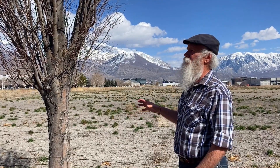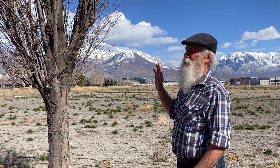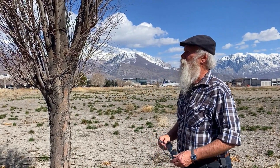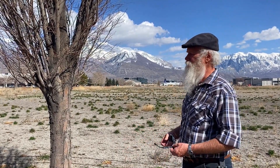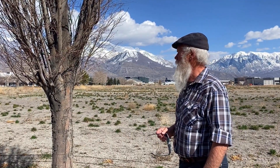This is even a great tree if you live in an area where you're concerned about air pollution. It has been known to grow in some really adverse situations and adverse soil situations. So all around, a really good tree.